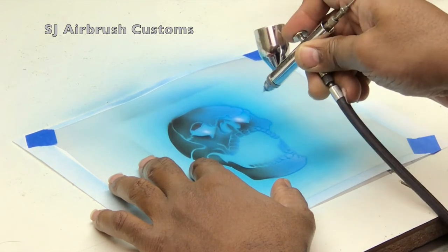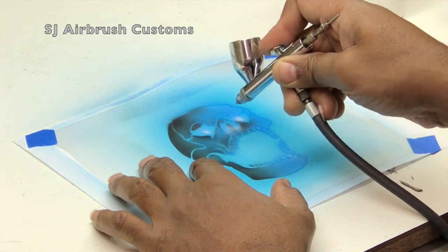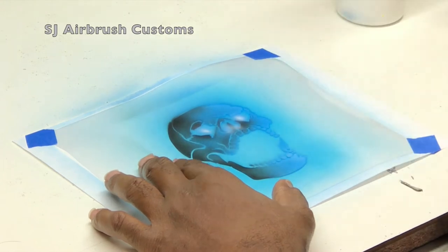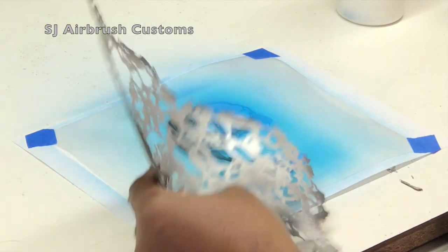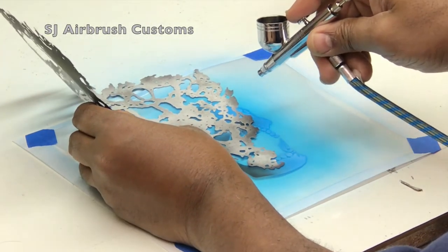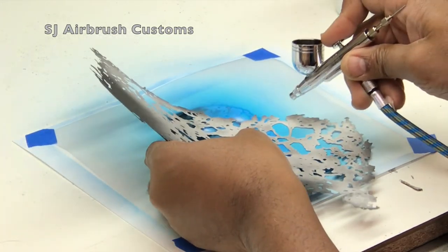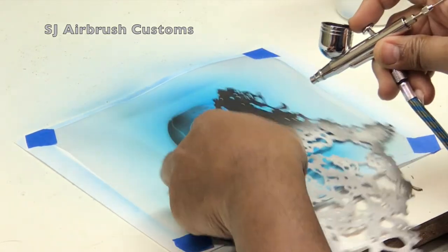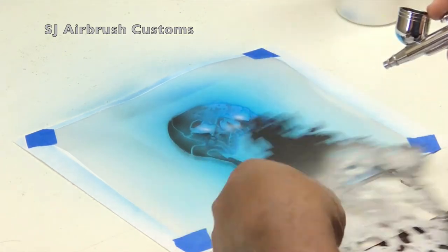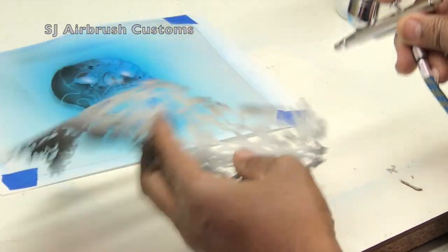It'll look like you actually have a three-dimensional skull on your RC body, which is what you really want to do to make your work stand out. Right now I'm spraying some white into certain areas like the eye sockets and inside the nose cavity. What I have here is a stencil that I use for texture, because the skull isn't just solid colors — skulls have all different types of dents, potholes, lines, and fractures. I'm using this texture stencil with black to add some texture.